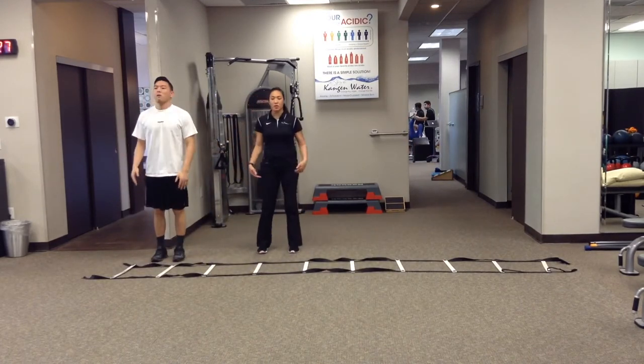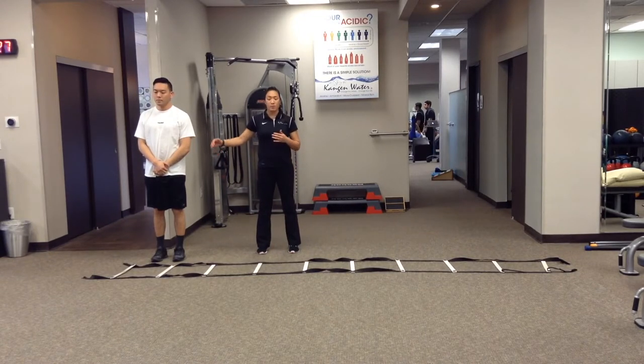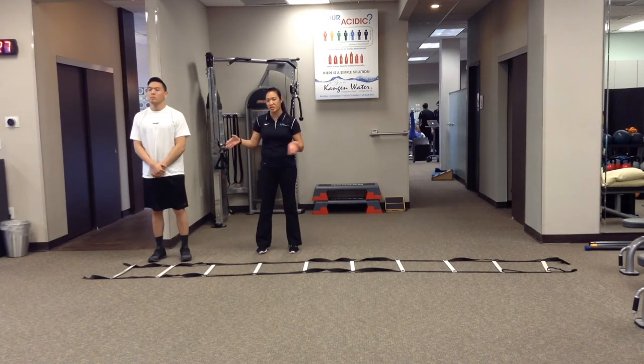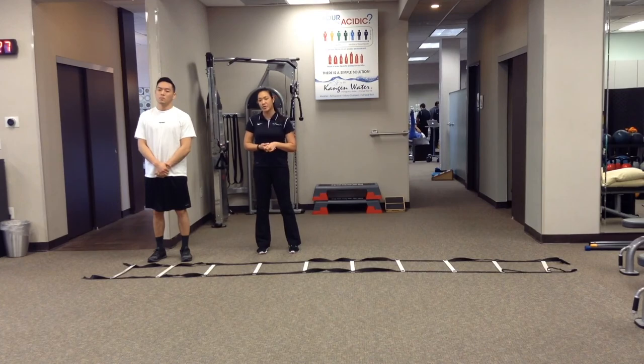Those are quick feet — make sure those knees aren't rotating in or rotating out. Starting from here, going there, coming back is one lap. We'll typically start with one or two laps, because we have more than just this one agility exercise that we're doing. Those are called quick feet ladder drills.